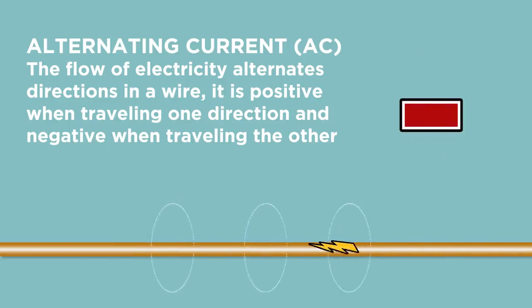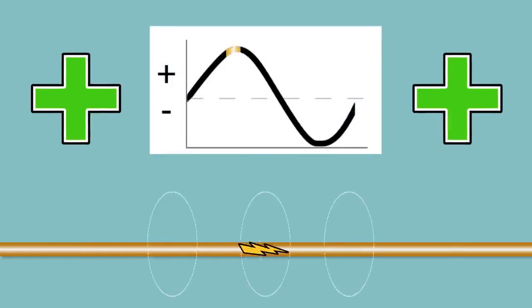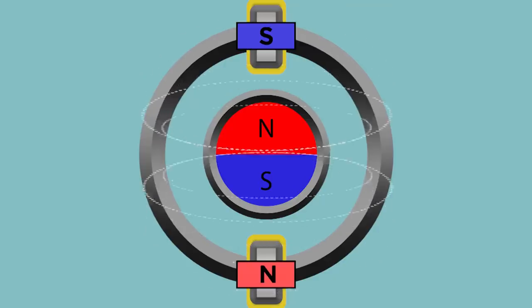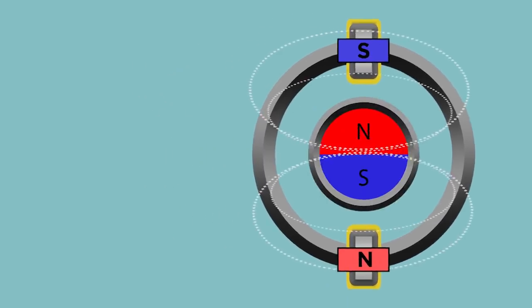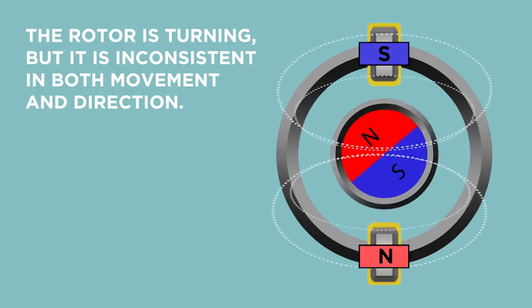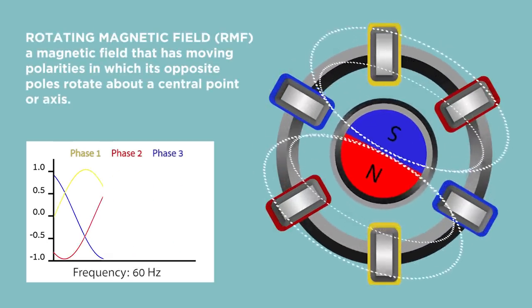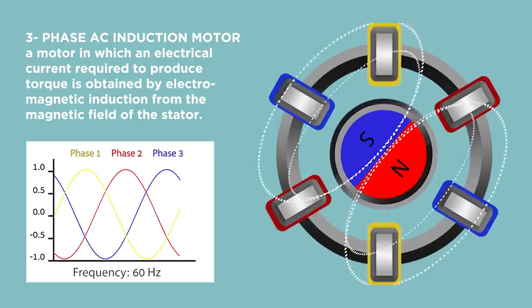Now we need to make that rotor rotate, and this is where alternating current comes in. Alternating current, or AC, is exactly what it sounds like — the flow of electricity alternates directions in a wire. It's positive when traveling one direction, negative when traveling the other. Magnetically, positive and negative correlates with north and south. The speed at which the current alternates is called frequency, which you can raise or lower however you want, measured in hertz. So if you're running alternating current through the coils in the stator, the magnetic field will flip, causing the rotor to flip as well. With three sets of coils alternating their polarity in phases, you now have a rotating magnetic field, or RMF, which carries the rotor along with it. This is a three-phase AC induction motor, so named because the electrical energy is induced on the rotor. If you want to speed up the motor, just change the frequency of the alternating current. This was the brainchild of the one and only Nikola Tesla, which is why a certain car company named themselves after him.